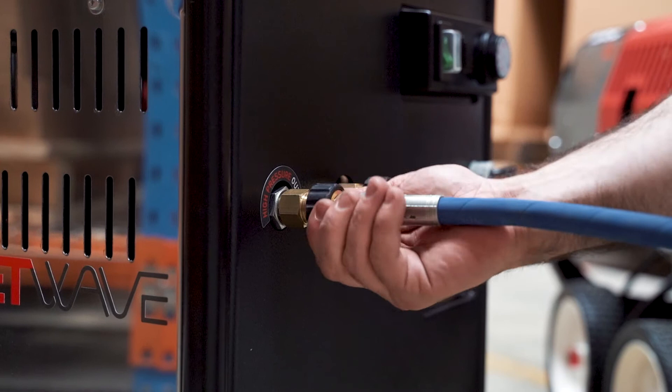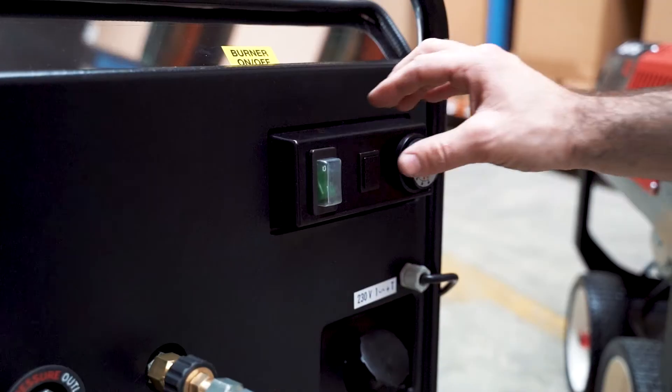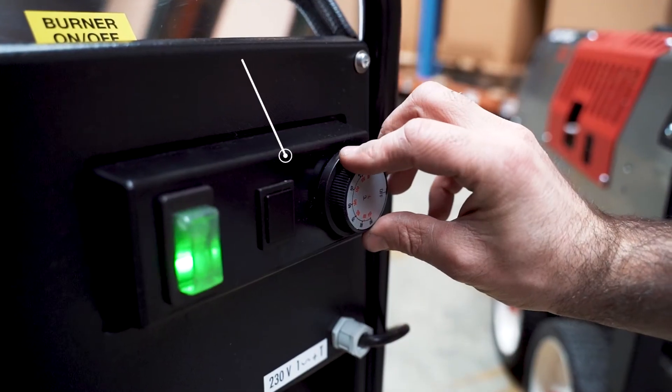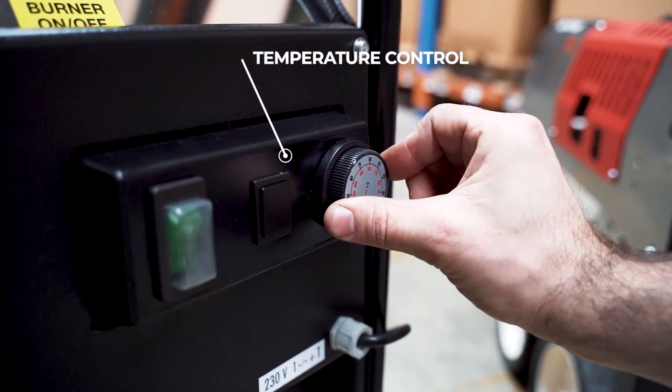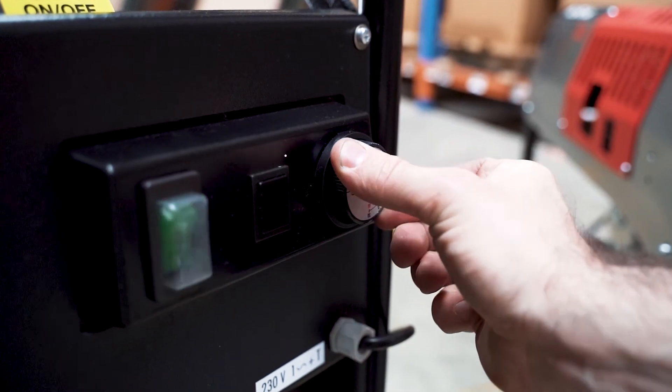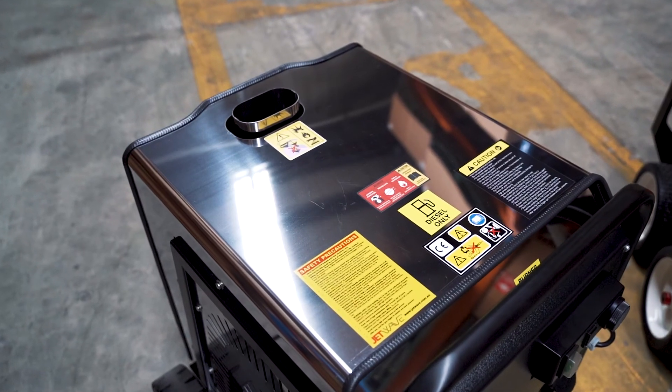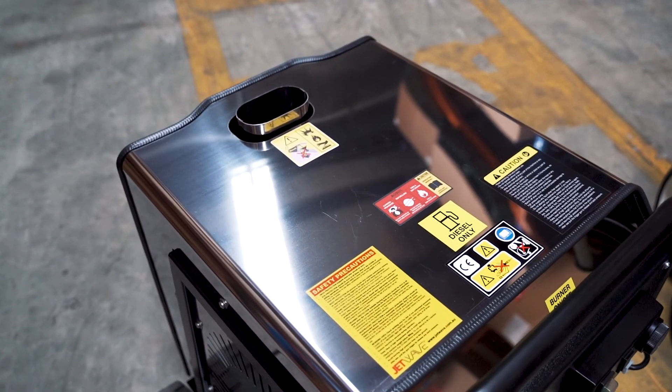The Vulcan features a vertical heating cylinder with a three millimeter coil, thermostatically controlled with an on-off switch. It features a 15 litre onboard diesel tank, puncture-proof wheels, and will allow approximately a 90 degree outlet temperature.